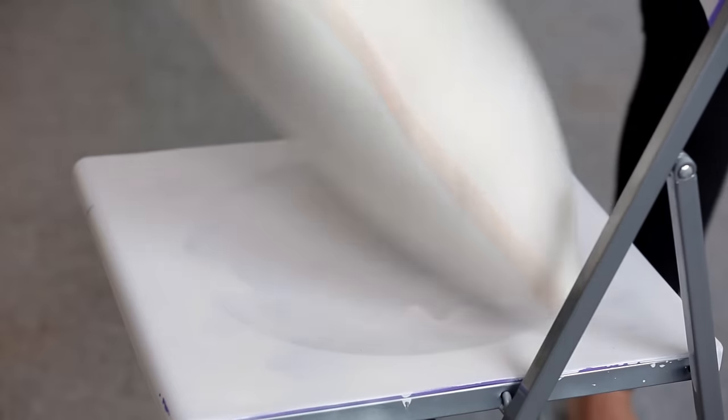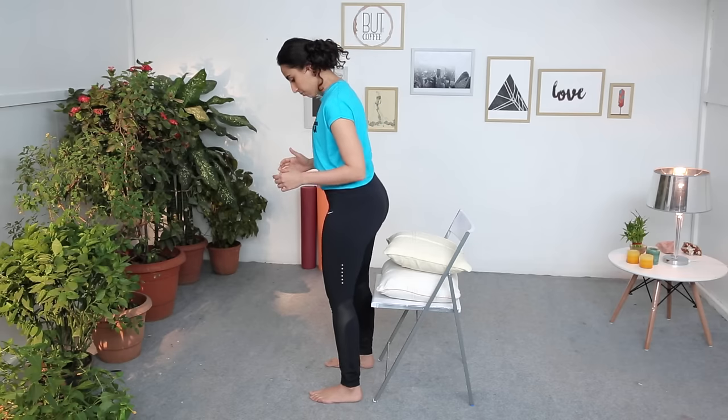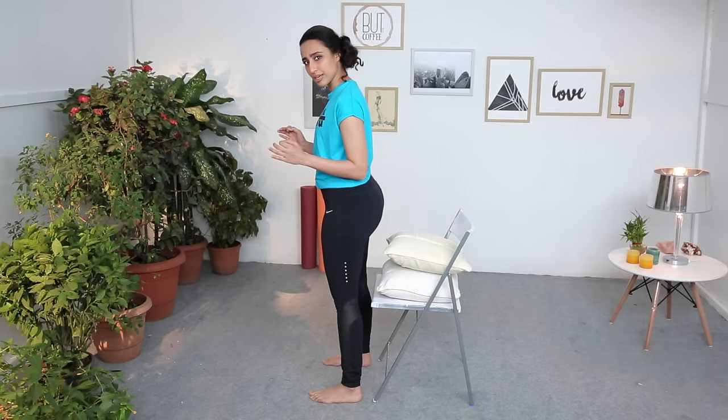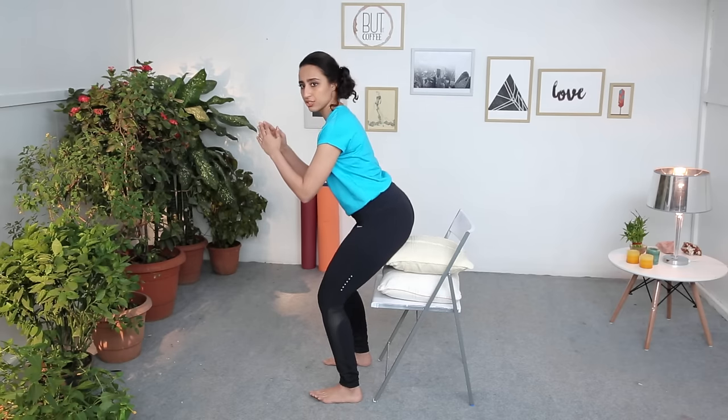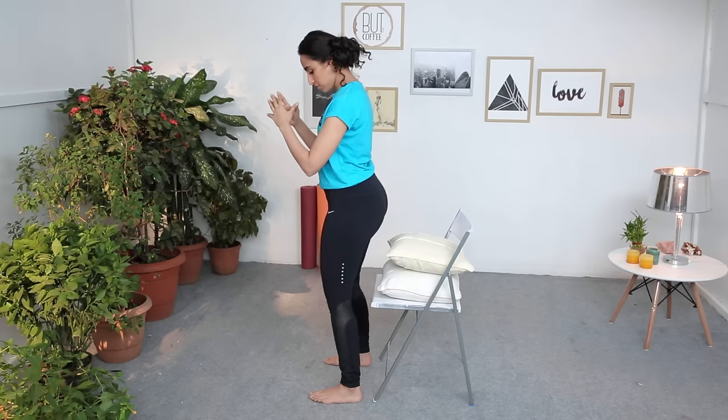Last but definitely not the least, we're going to do partial squats, which means you do not go into a deep squat — don't go low. A good way to keep this in mind is by having a chair with two small cushions on it. Face forward, keep your feet a little wider than hip distance apart, then exhale and sit back into the chair until you tap the pillow, then straighten back up. Make sure your knees don't go in front of your feet — stay tall, sit back and up, just as if you're sitting on a chair.